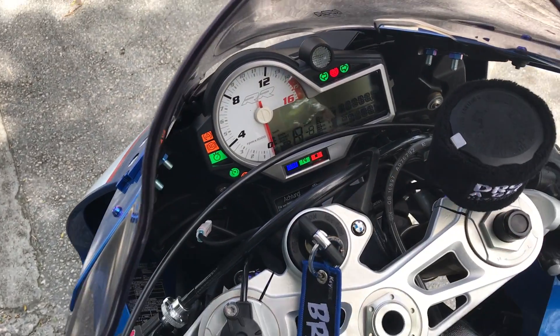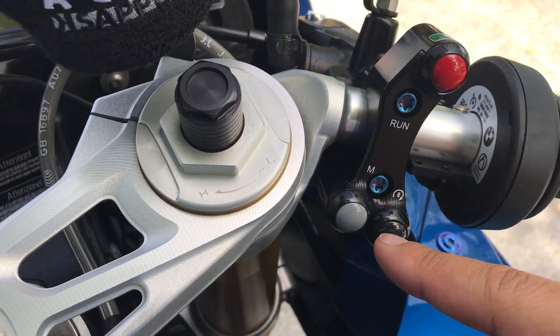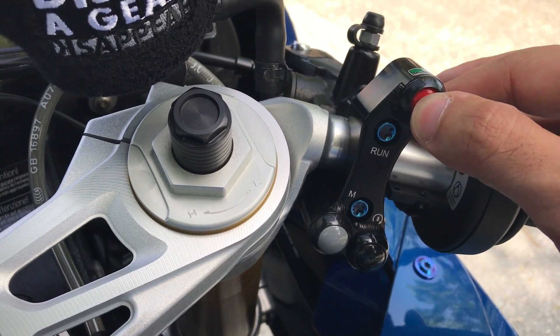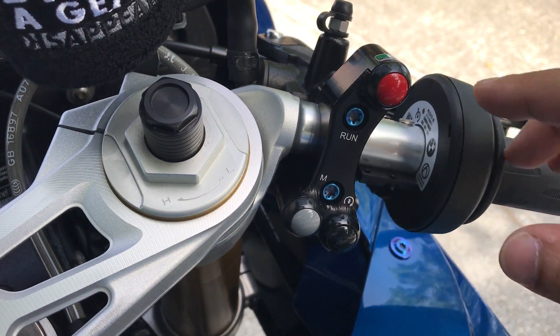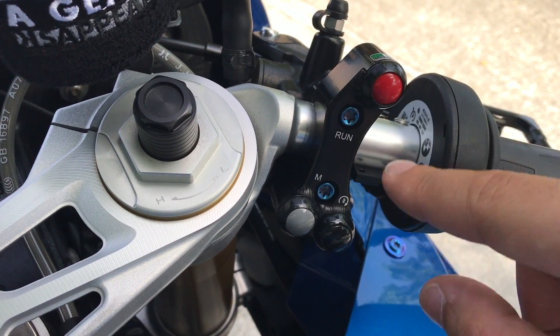Let me just turn on the bike to show you the functions. That's your kill switch, that's your ignition, and that's the mode lockout as we mentioned before — this is like an on/off switch. So you know how we drop the kill switch back and forward. When it's like this it's off, and now that's on.